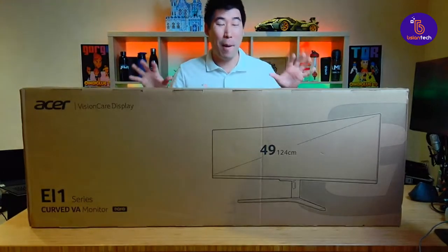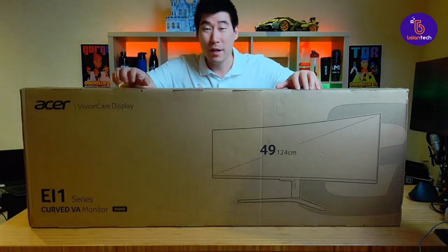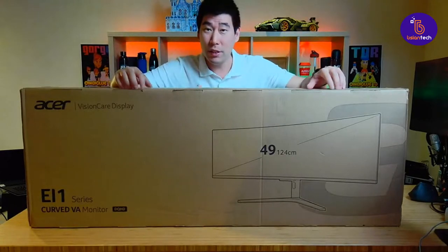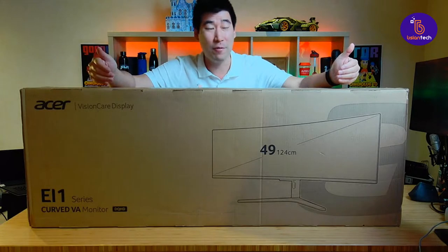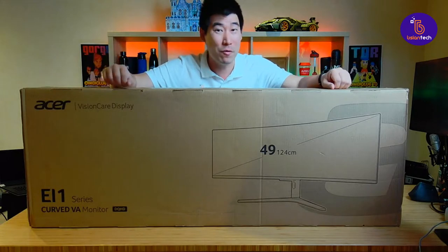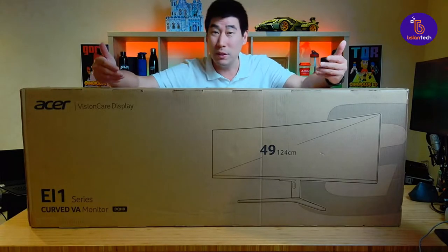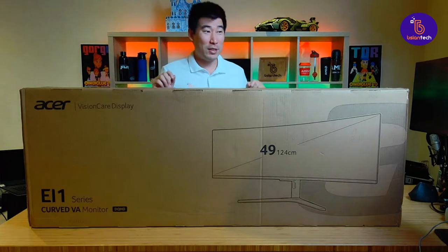As you can see, this is a big, big monitor. This is a 49-inch monitor from Acer. Thank you very much to Acer for sending this for me to have a look at. Now this is a VA monitor and it's 49 inches. It does have a refresh rate of 120Hz, so I would consider this a gaming monitor as well. Let's get on to the unboxing.